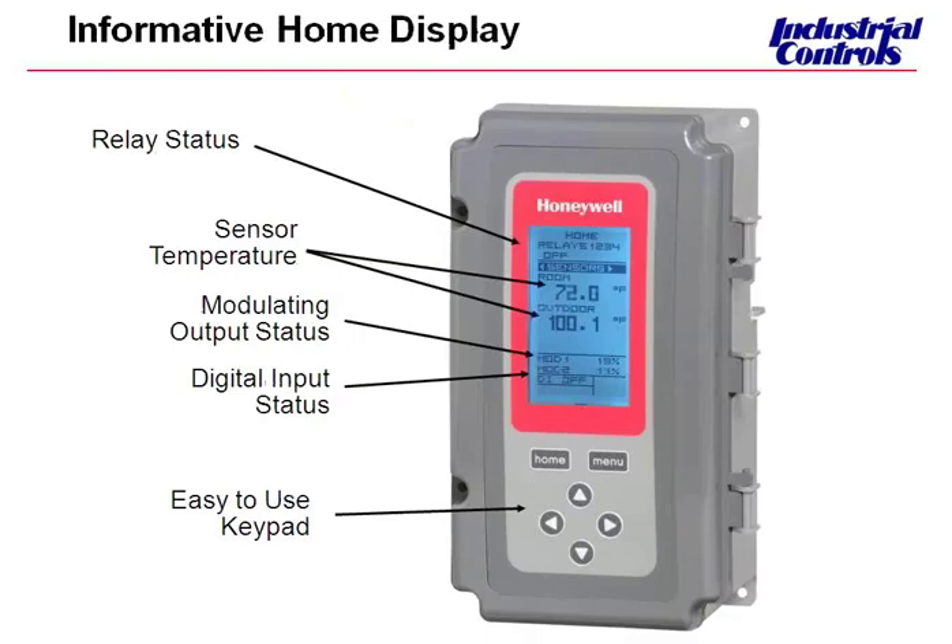We wanted to show you the very large, very informative display that is on the new T-775 Series 2000. It's a very easy to follow display. The programming of the T-775 is also very easy to follow — it's very intuitive, very similar to programming your cell phone. We tried to use very easy, plain, simple English, and we think we've been very successful in doing that based on feedback we've received from the field.